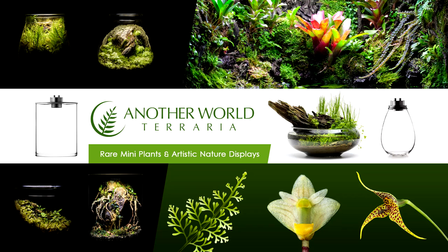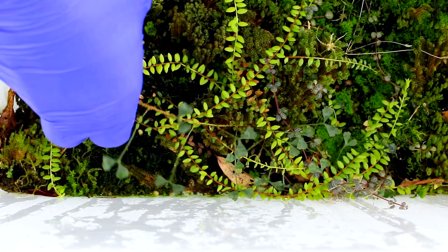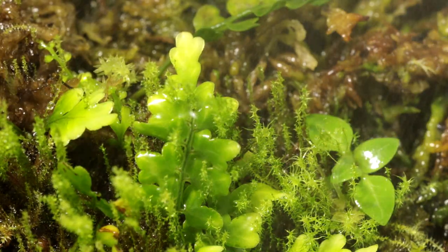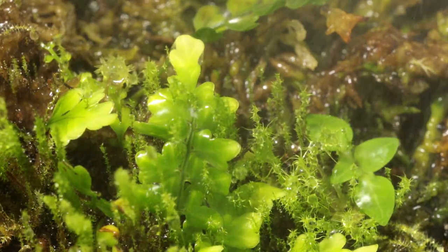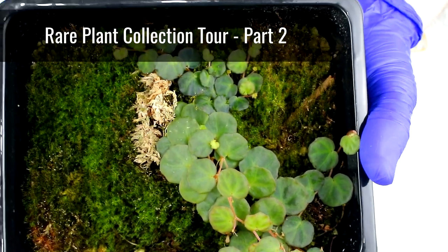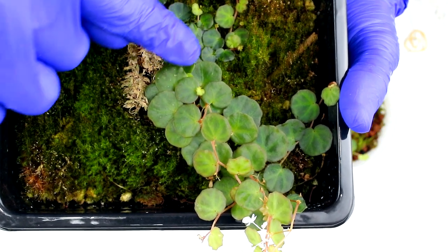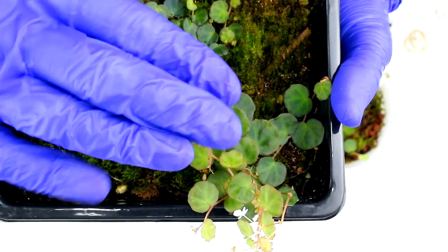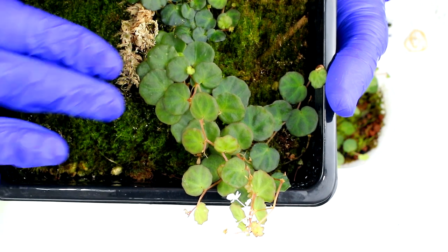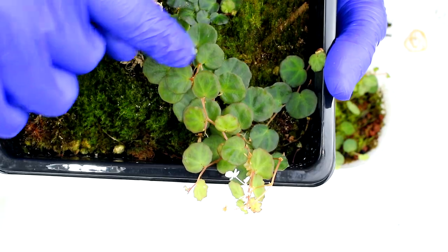This is Matthew of Another World Terraria, where I teach and inspire you on the topics of rare plants and artistic nature displays. In this video, we'll continue the tour of my entire plant collection. This is part two of a series that will give you behind-the-scenes access to my entire collection of terrarium plants. I'd recommend watching this series in order, starting with part one, which covers important notes about the tour. Let's get started.